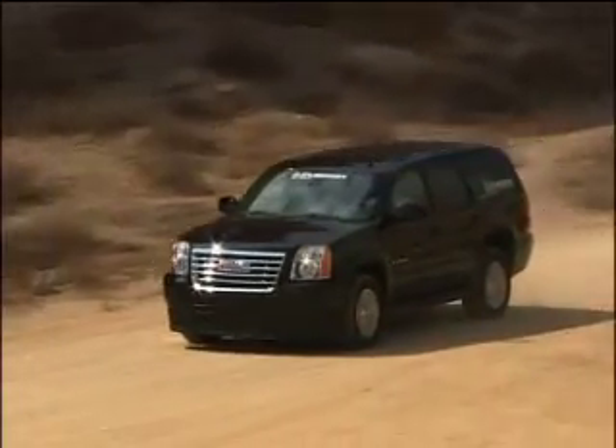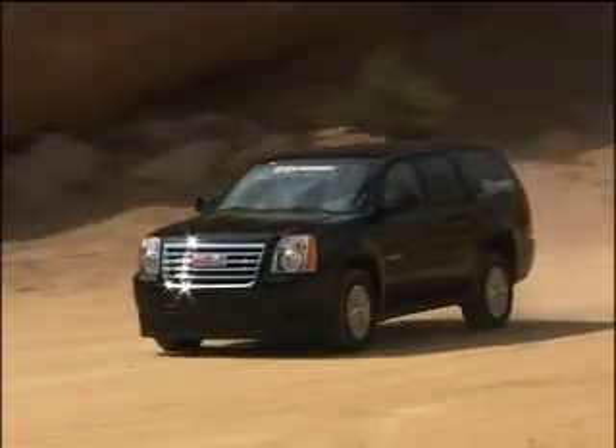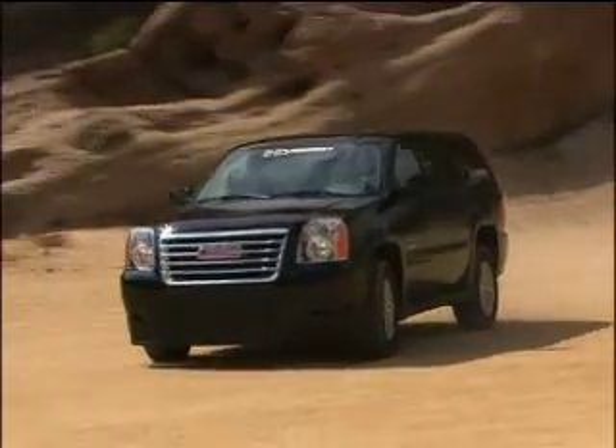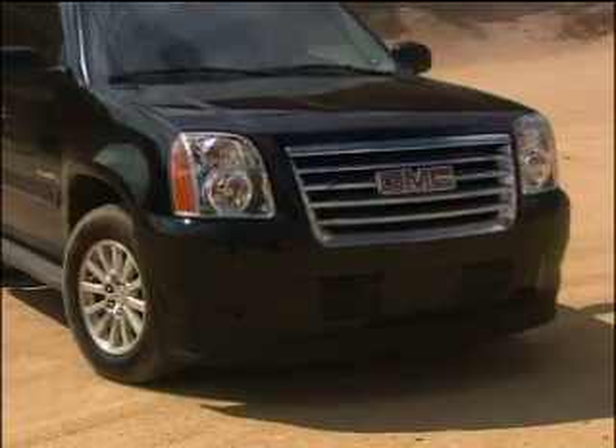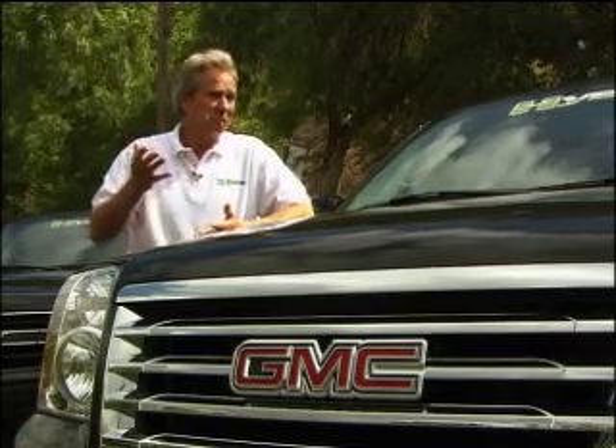Why didn't GM start with a small car? Take a vehicle that gets 30 miles per gallon and improve it to 40 miles per gallon, and you'll save not even 100 gallons of fuel. But if you take an SUV, you can save 500 gallons of fuel a year.